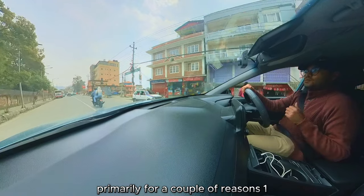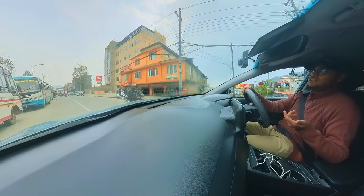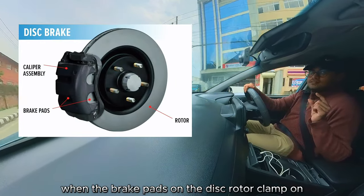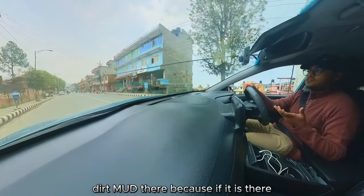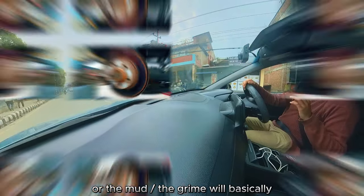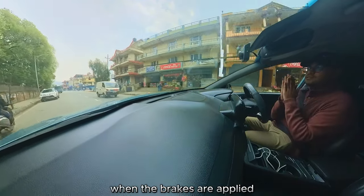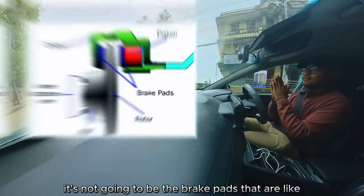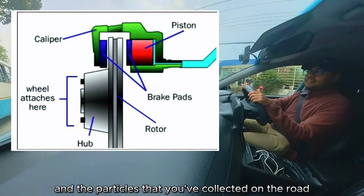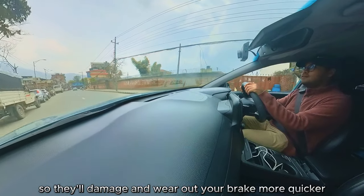There are a couple of key reasons for this. Your vehicles have brakes — either drum brakes or disc brakes. The disc brakes should be cleaned so that when the brake pads clamp onto the disc rotor, there isn't too much dust, dirt, or mud in there. If there is, your brakes might not work as efficiently, and the grime getting in between the disc and the rotors means it's not just the brake pads creating friction — it'll be the dust and particles collected from the road.